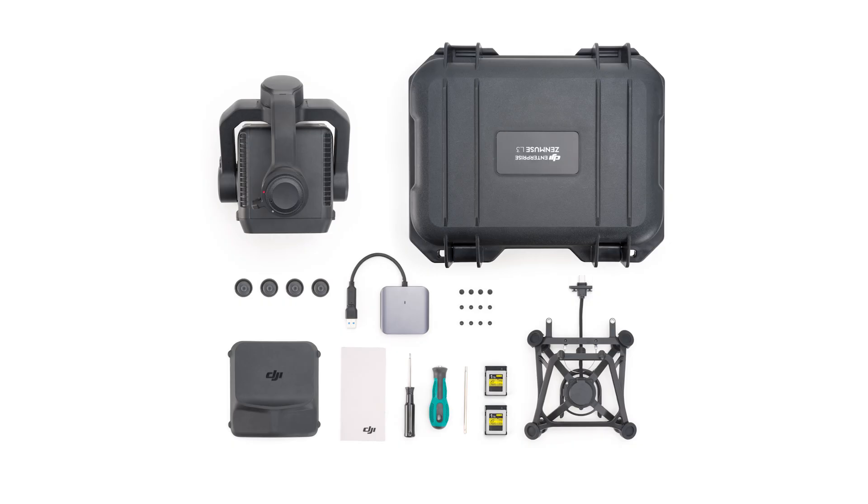Propeller will be supporting the L3 in 2026, and we look forward to having this sensor available to our customers soon. The L3 will continue to lower the barrier to entry by offering a more cost-effective and highly valuable payload that can quickly be adopted by any DJI user.